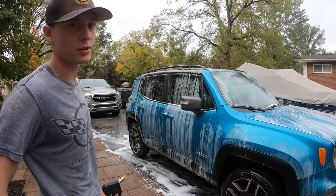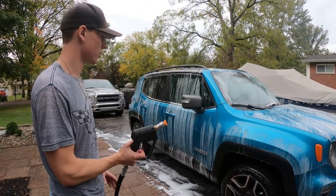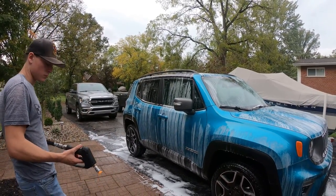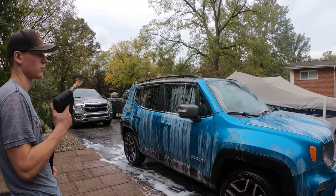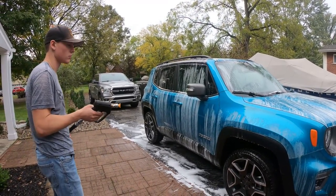We're going to get this rinsed off and show you how just foaming it performs. What we've been reading is people have had problems with streaking — it dries on the vehicle and they basically have to polish it to get it off. That's actually kind of a good thing because it means it is leaving some protection on the paint from what we've been reading.